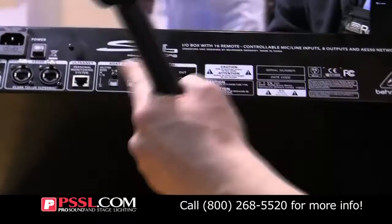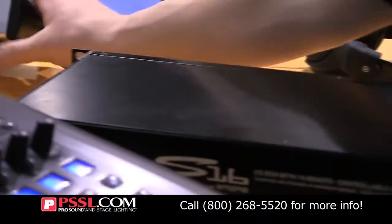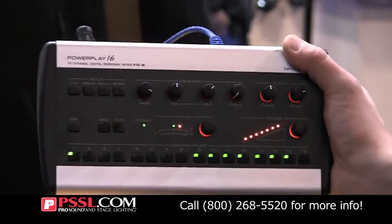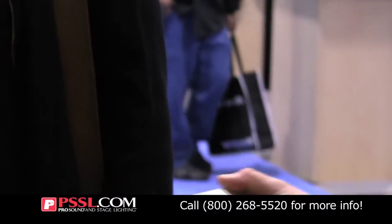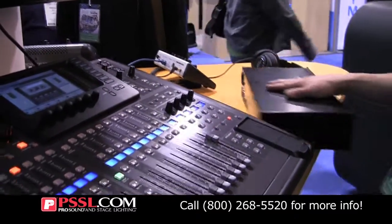You also have the Ultranet output, which goes to your P16 personal monitoring systems. And that is about everything I can think of in the quick overview. So, the Behringer X32.